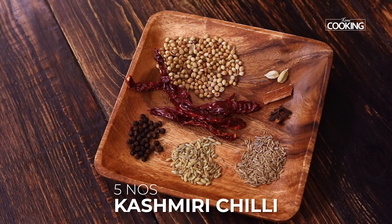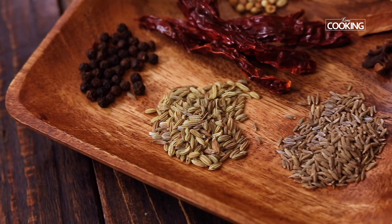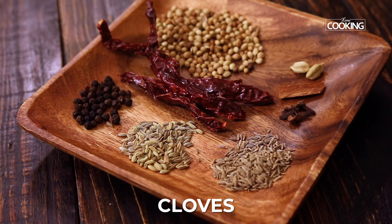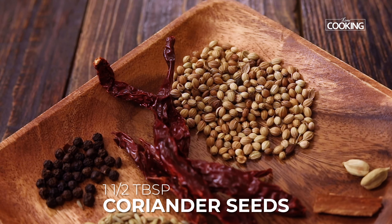So let's get started. For the masala powder, I've taken five Kashmiri red chillies, one teaspoon whole peppercorns, one teaspoon fennel seeds, one teaspoon cumin seeds, a few cloves, a small piece of cinnamon, two cardamom, and about one and a half tablespoons of coriander seeds.